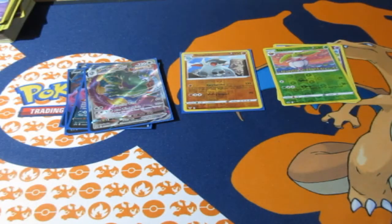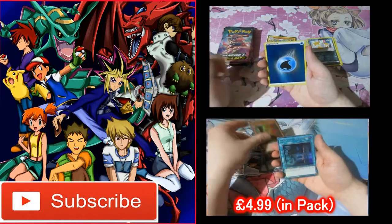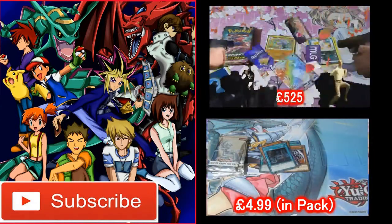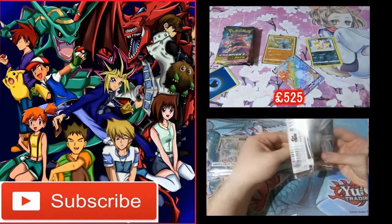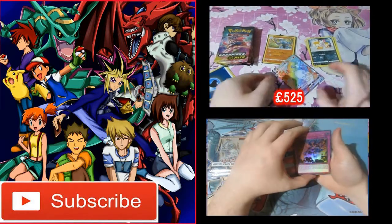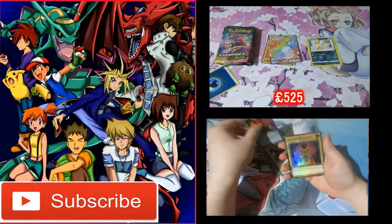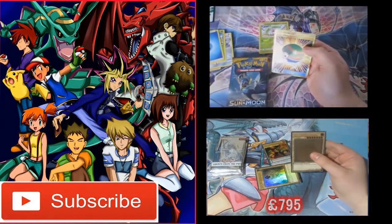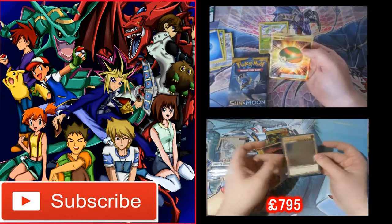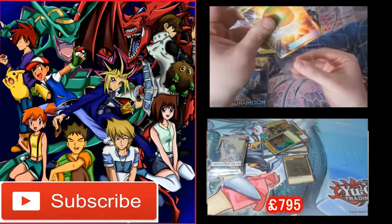Oh baby, what a start for Pokemon — come on! My birthday is going to be amazing. I like getting these, these are nice. I don't have a clue what the volumes are, but I'm sure they'll pop up right now. Oh my God! We got him! We got him! Oh my God!